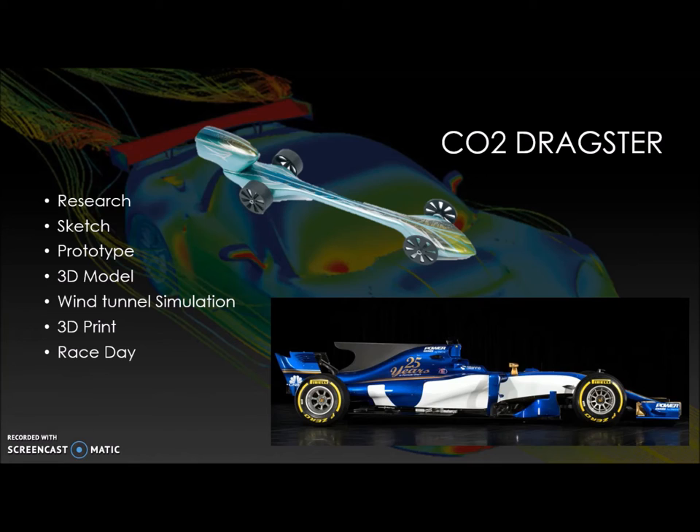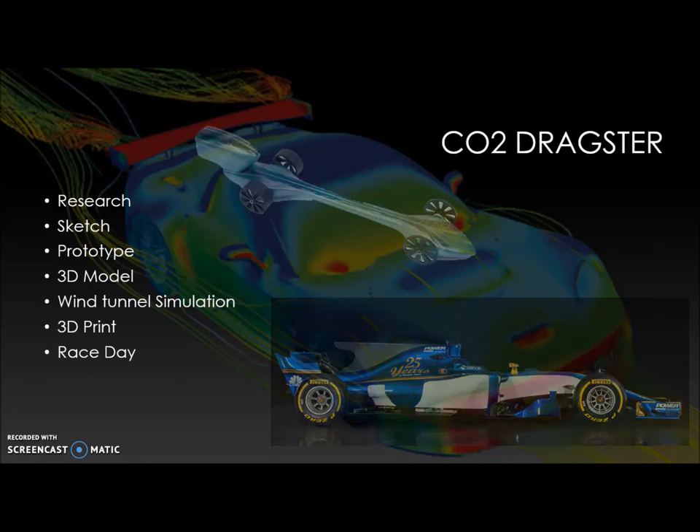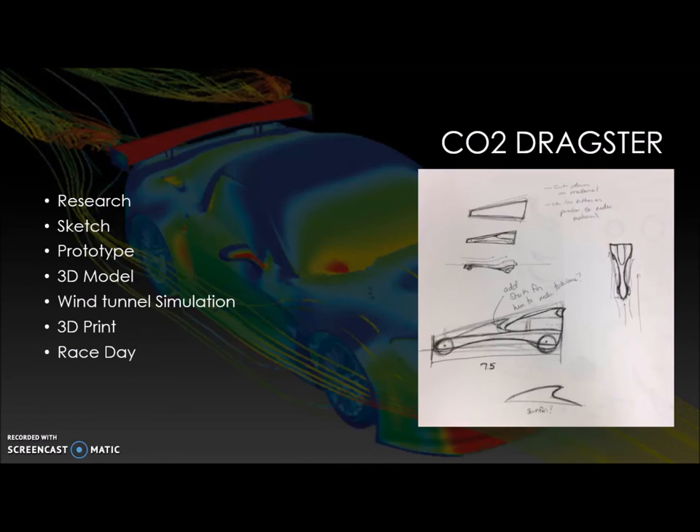I discovered in my research that these things called shark fins actually reduce turbulent airflow. I realized that on the sketch I had come up with for my dragster, I needed to add this fin so that I could reduce the turbulent airflow right above where the CO2 canister would sit.